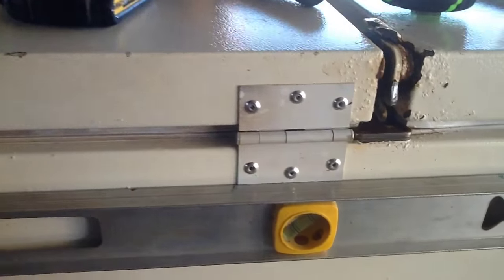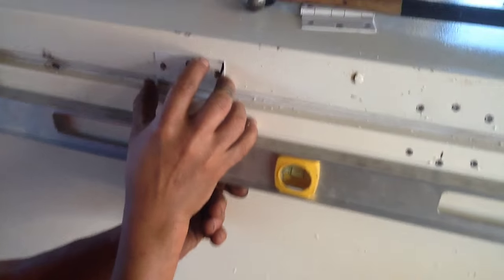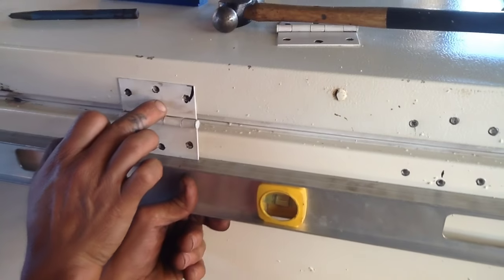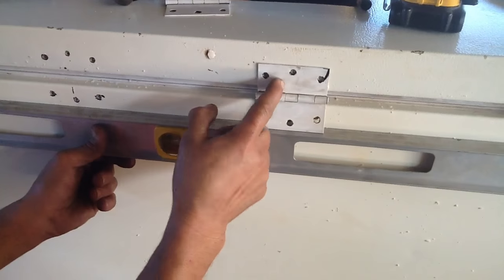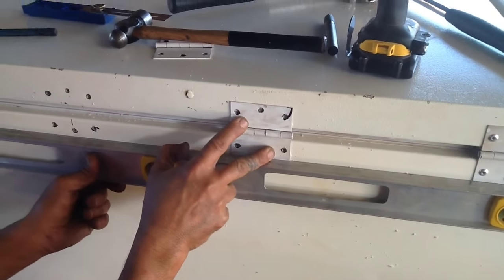We've now attached these hinges here and here on the opposite side with rivets, and we've stuck the other hinges there, marked them with marker, used the center punch, and drilled the holes. As you can see, we're using a level to keep everything dead straight. We're just finishing putting those rivets in — we'll probably have to cut these like I was saying before, and we're probably done.